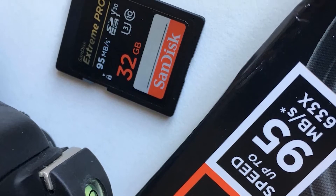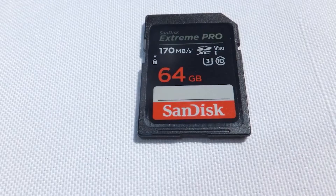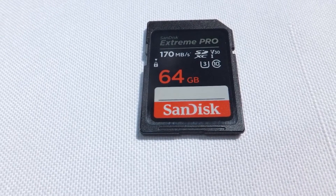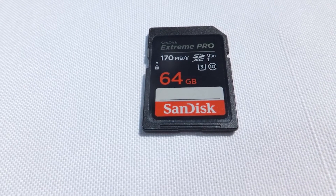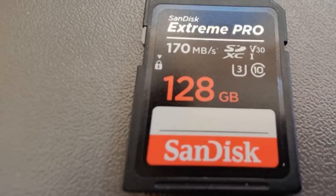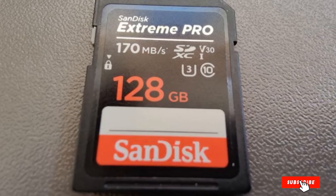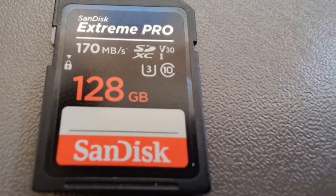On Raspberry Pi 4, the card was within a few tenths of a second of the fastest application open times, and it was 0.5 MB/s or less behind the leader in the all-important fork random read and write speeds on iozone. It also had the fastest sequential write speed on the Raspberry Pi diagnostics test. SanDisk backs the Extreme Pro with a limited lifetime warranty and claims that it is waterproof, shockproof, and X-ray proof.